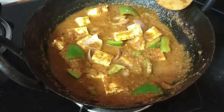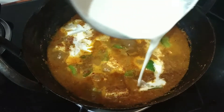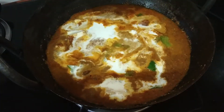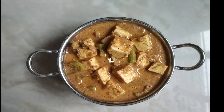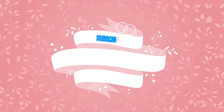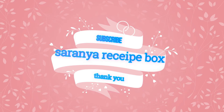It's 95% done — the last touch is adding fresh cream or cashew nut paste. The flavorful and delicious kadai paneer is all set to serve along with roti, butter naan, chapati, and also rice. Thank you so much for watching! Do give a thumbs up, subscribe to Saranya Recipe Box, and don't forget to share with your friends and family. Have a good day!